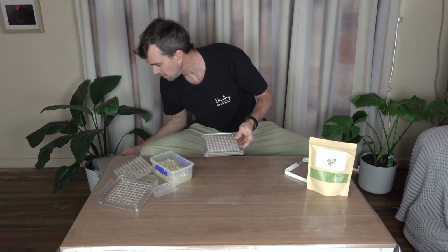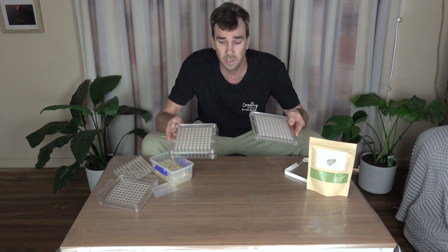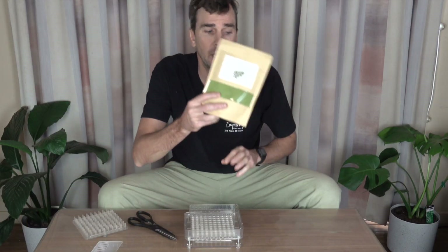So I've got my bottoms — which is this one — and I've got my tops here ready to go. So, Moringa: excellent herb, good for inflammation.